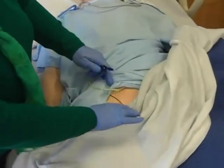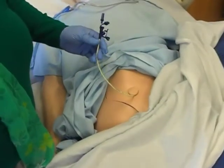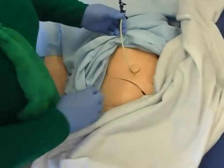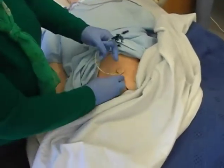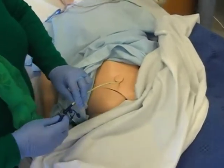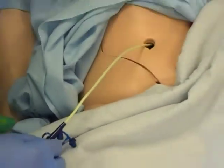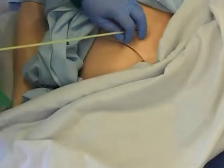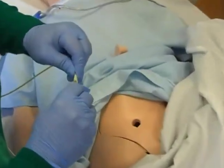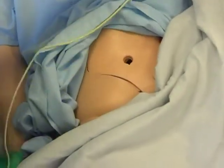Remember, this is a mannequin. On a real person, you're going to have a gauze over this, and it'll just be a tube. This tube is put in by the surgeon into a patient's stomach.